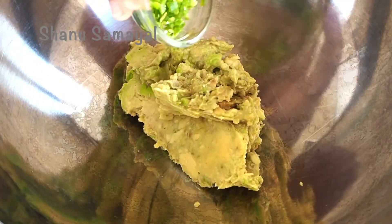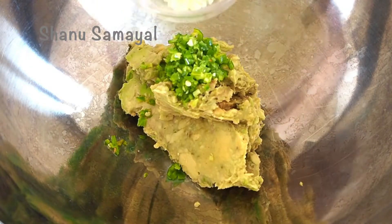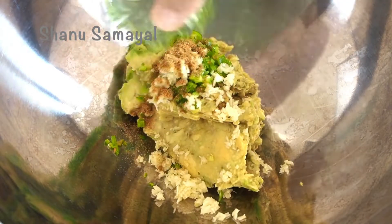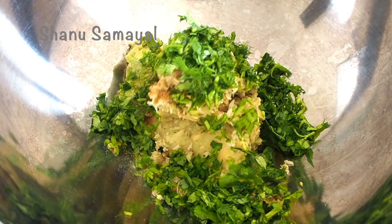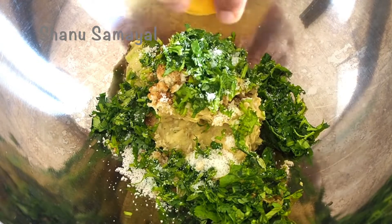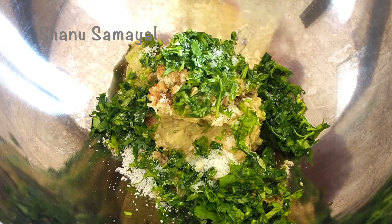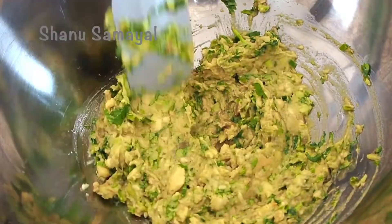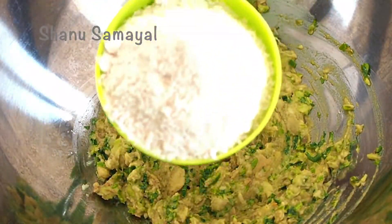Now add 2 pieces of seasoning and add 1 more. Add the seasoning and mix. We add 1 cup of flour. This is the flour we need.